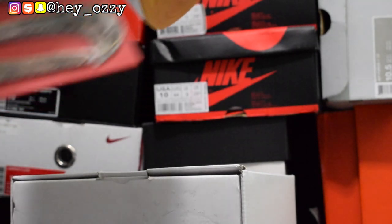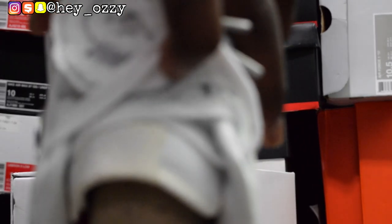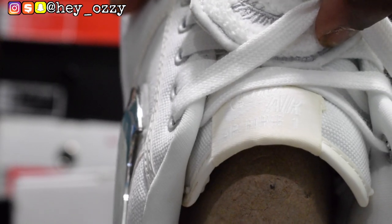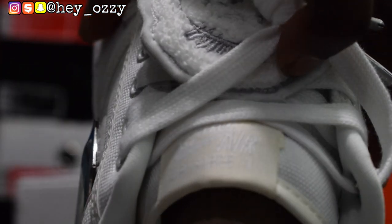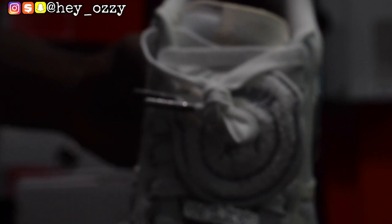Another thing I forgot to mention: on the tongue, the Nike Air is upside down as well. Let me focus the camera again. It says Nike Air Force One but it's upside down. I've got a little bit of exposure adjusted so you guys can see — there you go, the Nike Air Force upside down. So if you see it like that, that's how it looks.